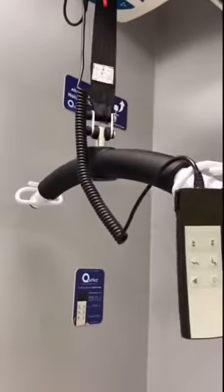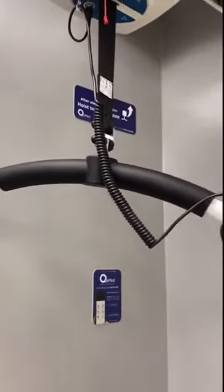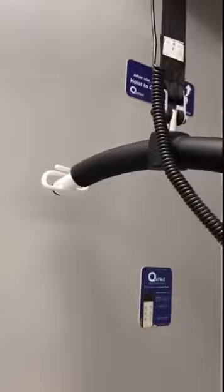The hoist is designed to be compatible with looped slings, which is what most people in the community will have, and their carers will be familiar with this style of hoist.